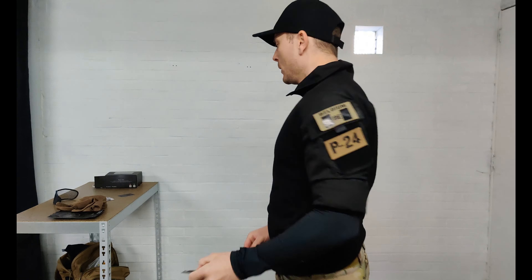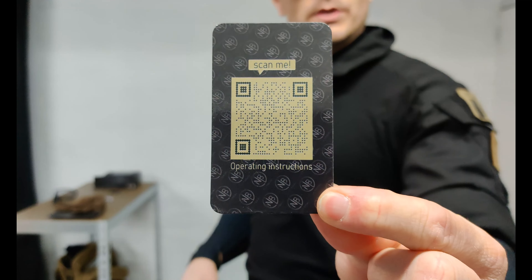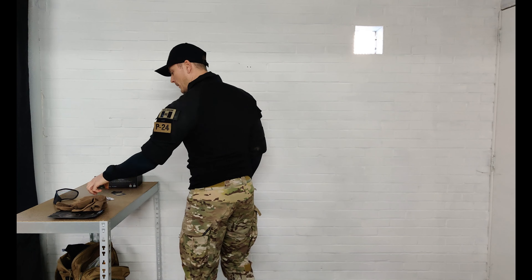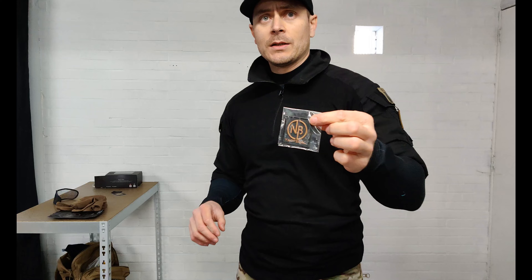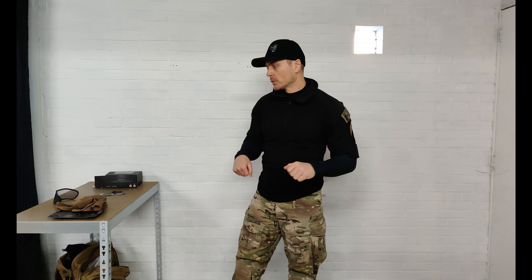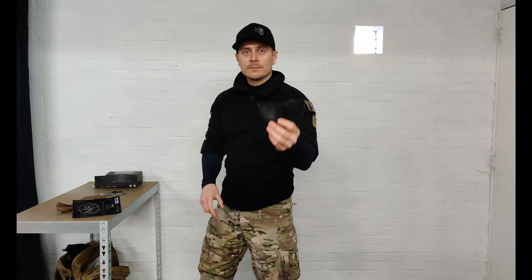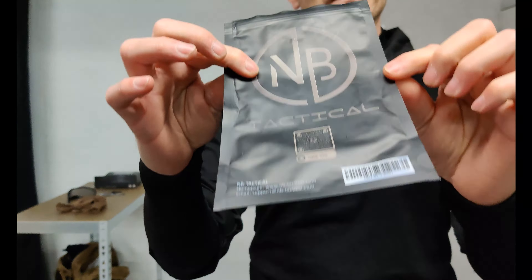First of all they have a nice glossy sticker with the website on it. And a nice cardboard information card — also super nice quality with a QR code you can scan. Attention to detail, very nice. I also had a patch but I did this purchase in a group buy with some team members, so I have no idea if you always get a patch when you buy a single item.